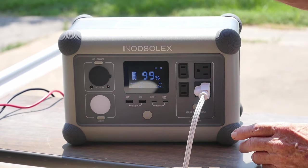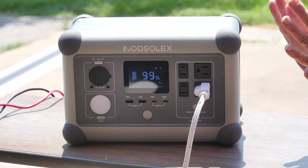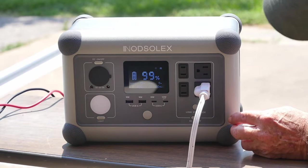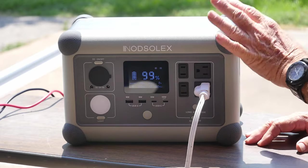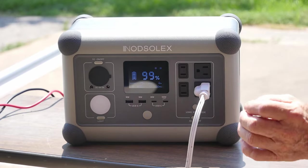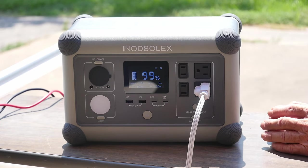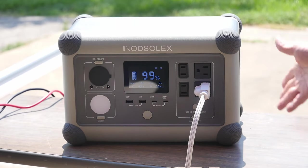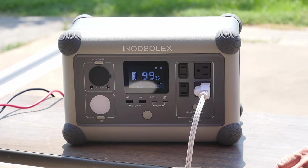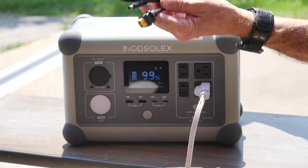The rain has stopped and we're now outside. I've got a 200-watt, 20-volt solar panel ready to hook into this unit. Right now I've got a load on it and the AC turned on. There's also a button that keeps the AC from going to sleep if you want to keep it running for an extended period. We're still at 99% with only 30 watts of load, so it won't drain quickly.